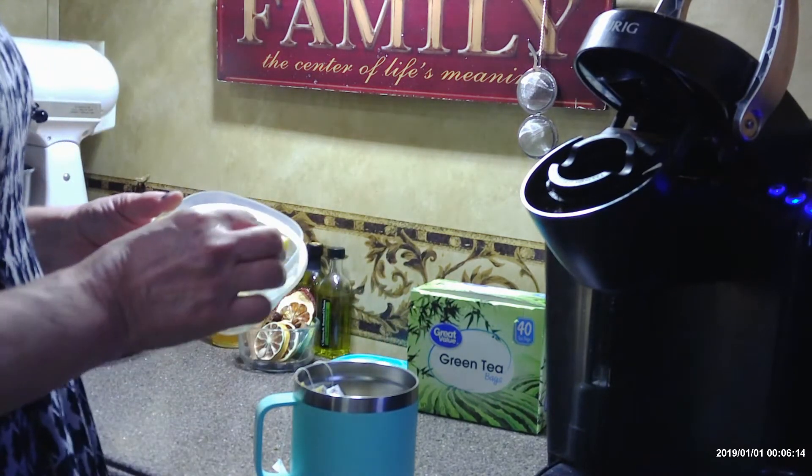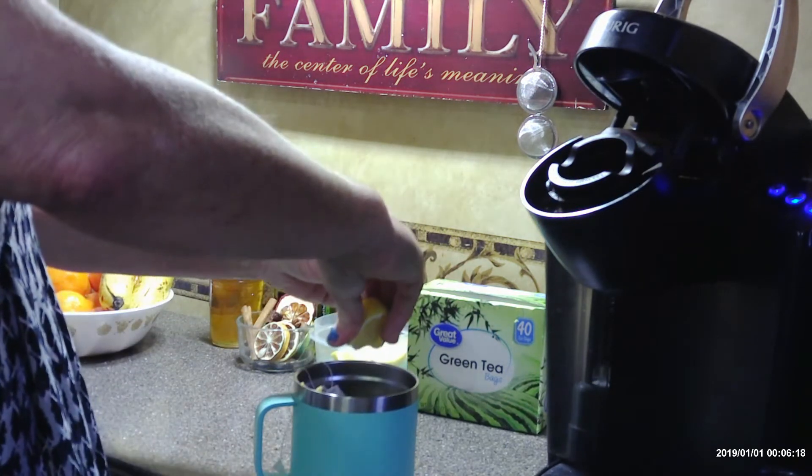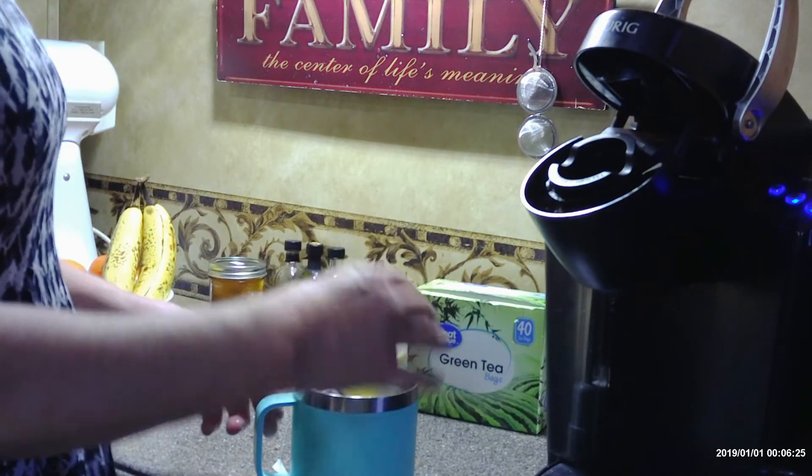I use my Keurig machine because it seems like it's the perfect temperature for steeping my tea. I've learned not to pour boiling water on my tea because it makes it bitter.